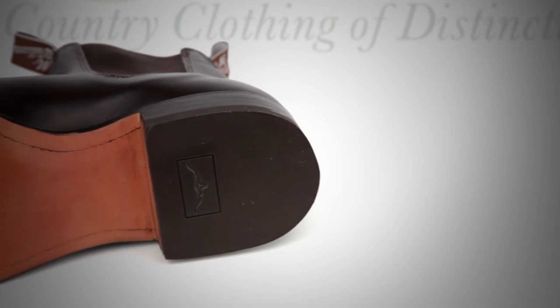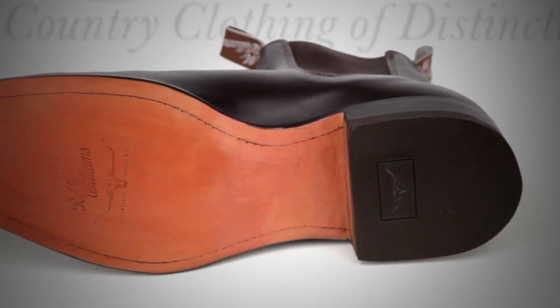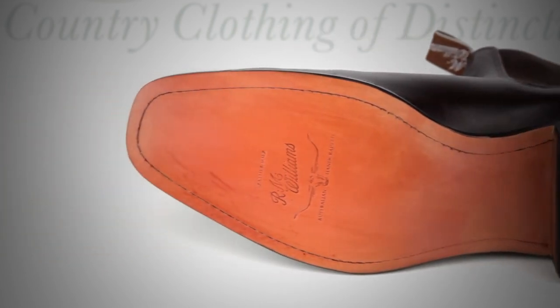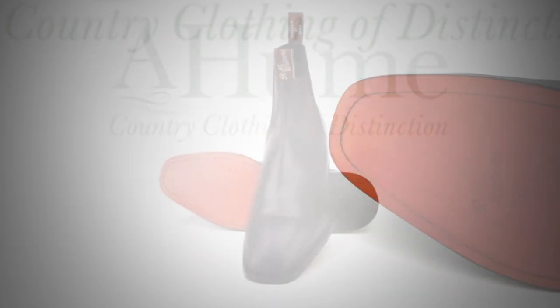The Craftsman Yearling Boot is a dress boot which features the immediately recognisable chisel square toe, traditional welt-sewn leather sole and flat heel. It is fully leather lined with a single, hand-stitched seam at the back of the boot.